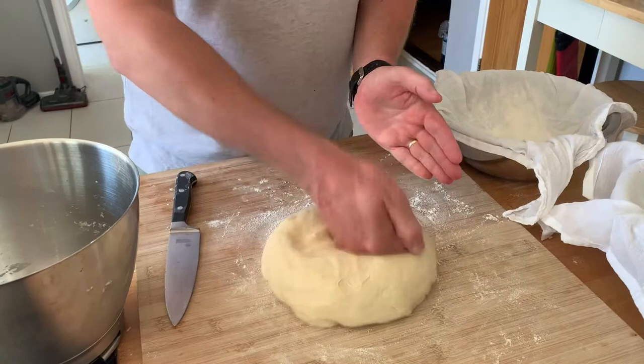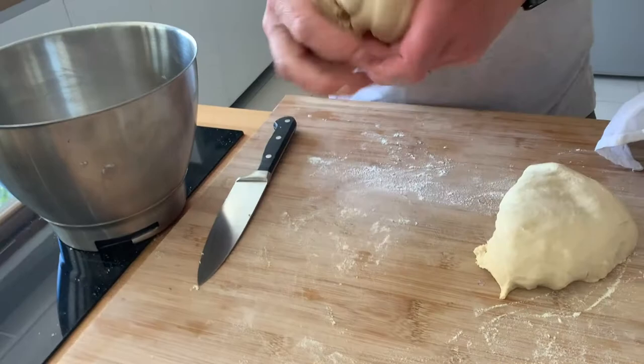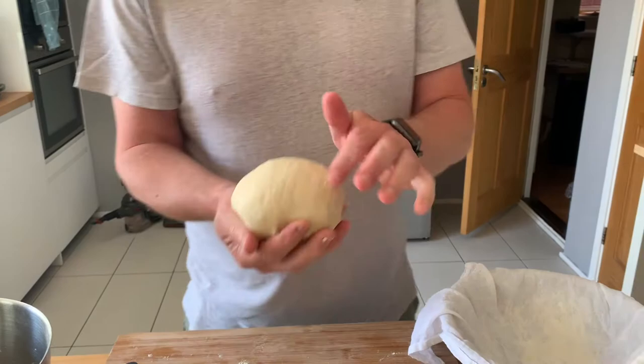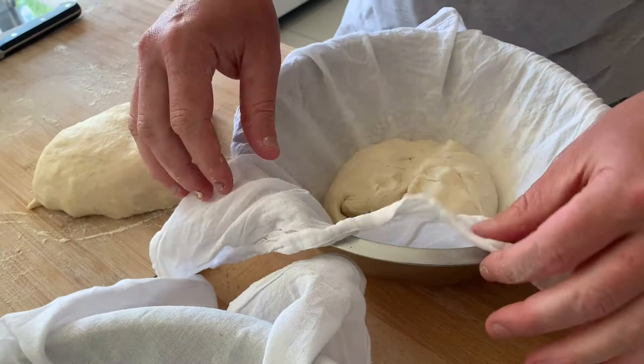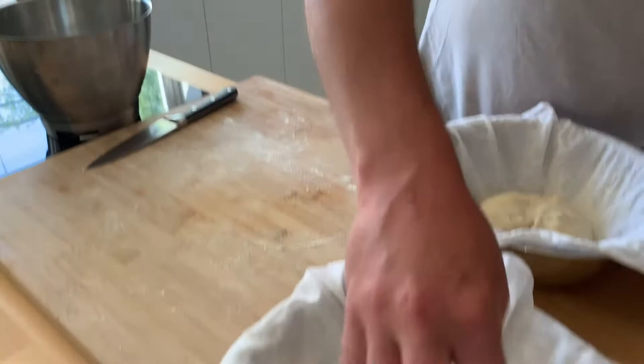What we're now going to do is knock it back a little bit and cut it in half into two separate loaves. We then form each piece into a ball and put them into what's called a proving basket — this isn't a proper proving basket, it's a bowl with a floured tea towel. We do that with both loaves.